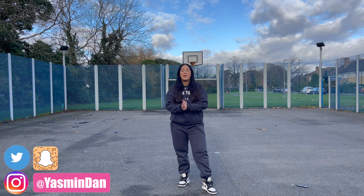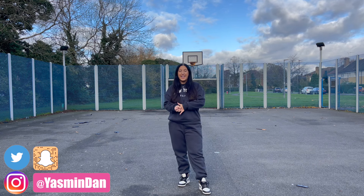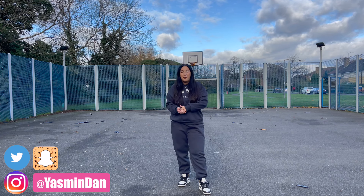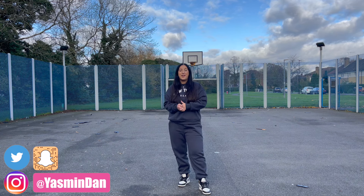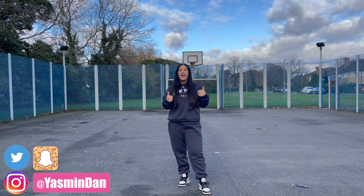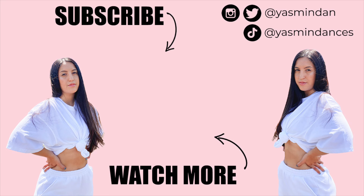But that is all of the moves broken down for you guys. I really hope that you guys have had fun learning this routine — that is the main point of these tutorials. If you do manage to learn this and you film it, I would love to watch. Please tag me — my socials are always linked down below and I will always repost you. Apart from that, if you guys are new here I would love if you could subscribe. And if you did enjoy this video, I would love if you could hit that big thumbs up button. Apart from that I will see you guys in my next video. Bye!